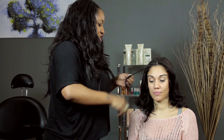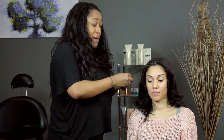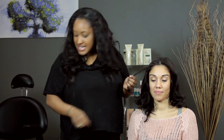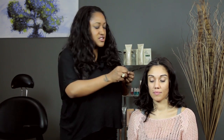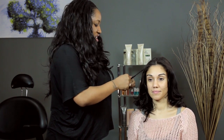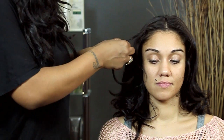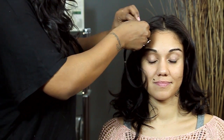You can secure the braid by either spraying the tip where you're ending the braid and backcombing, or you can use a clear elastic. I have a clear elastic here, so this is what I'm going to do. And now that the braid is done, I just want to pull at it a little bit just to show the detail.